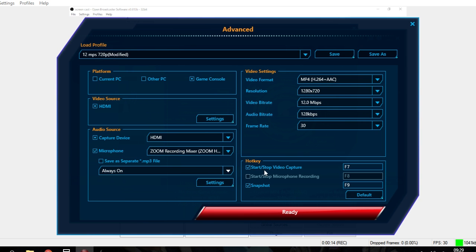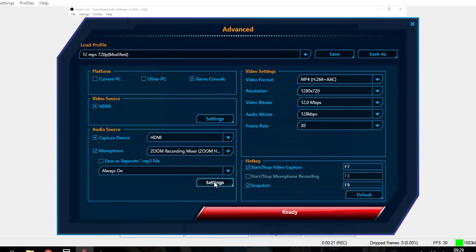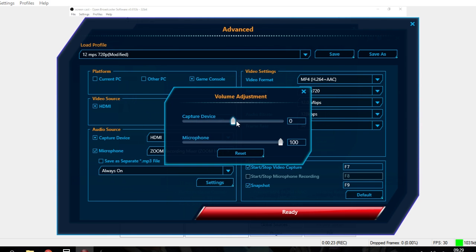Make sure always on is ticked, but not the save as separate MP3 file unless you want to do post-processing on the audio separately. Click the settings button and slide the capture device down to minus 5 and have the microphone at 100.